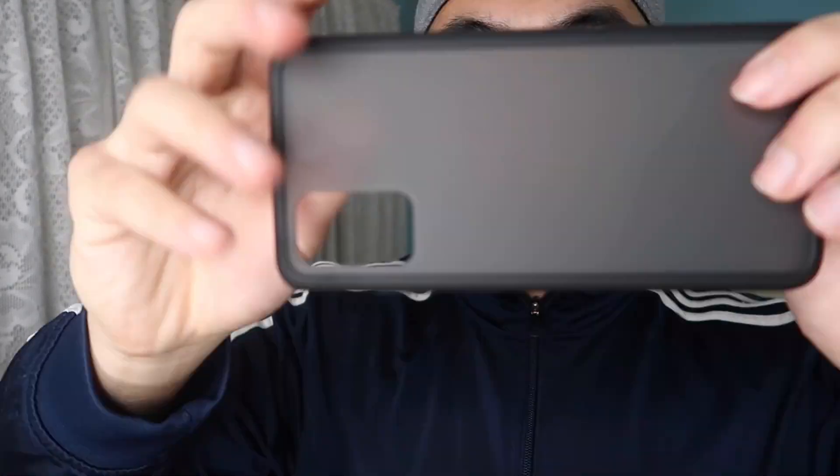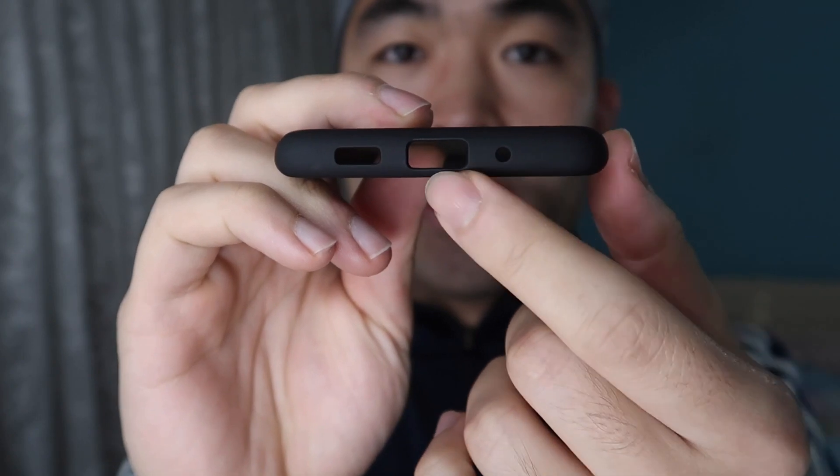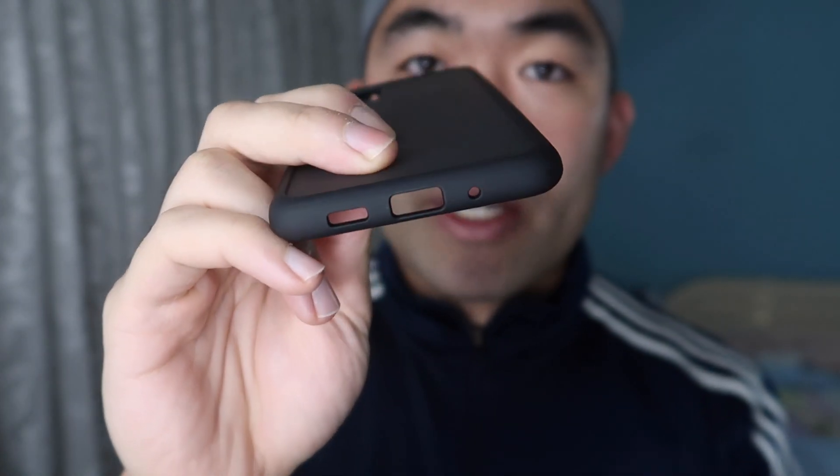Now let's take a look at the other case. This one has a nice look to the back side that covers the phone, so you can't see it as clearly compared to the all-clear one. The sides are definitely much more durable and sturdy. The buttons are really easy to use, and on the bottom there's a slot to charge the device and speakers, which is pretty nice.